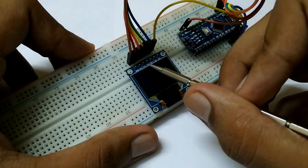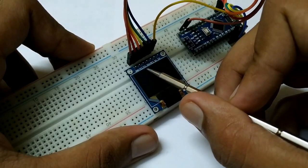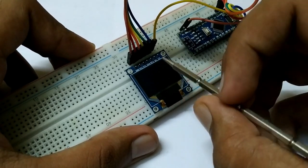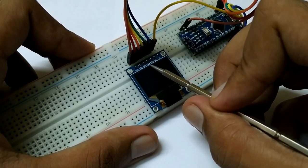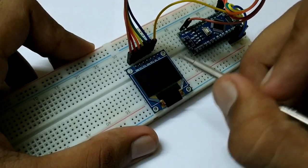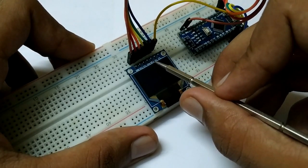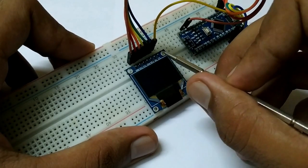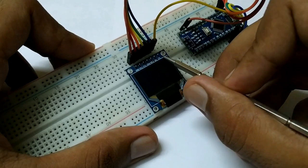Next one is SCL. Actually this is not the I2C pins — rather this one is the clock and this one is MOSI. These were wrongly printed. The third one is reset (RES), the fourth one is DC, and the fifth one is chip select or CS.